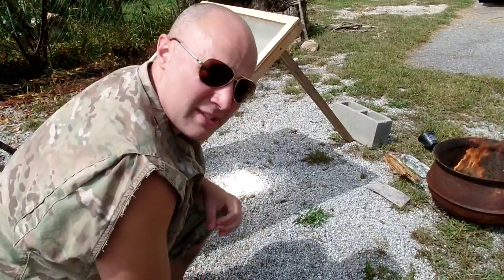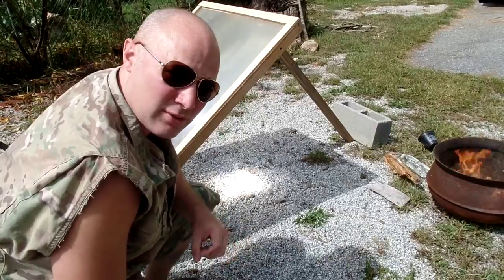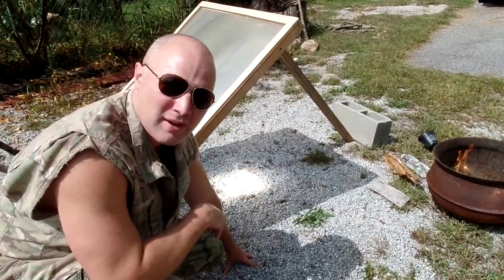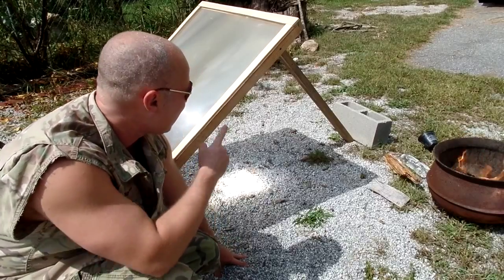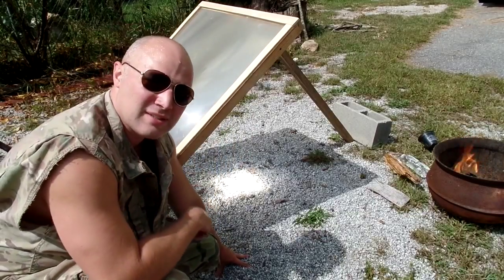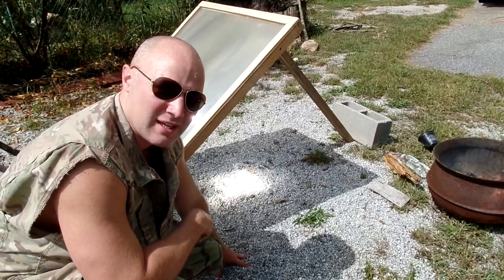Now, just so you know, this is a project that's pretty dangerous. There's a tutorial on my blog, drivewayprimitive.blogspot.com, that talks about how to build the frame for these and where I got the Fresnel lens. So check it out, and thanks for being here with us today.